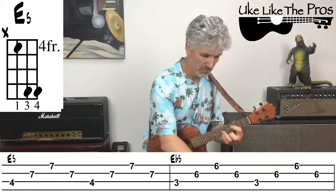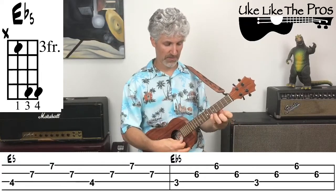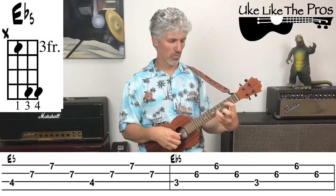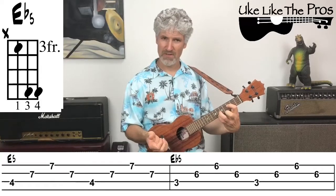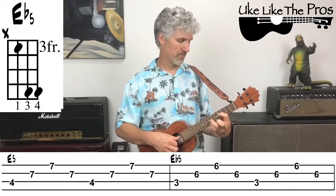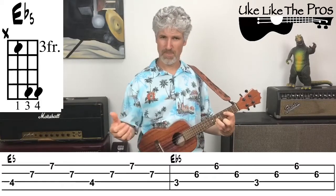The last bar is E♭5 on the third fret — so the tab shows three, six, six, six, three, six, six, six. Same picking pattern: one and two and three and four and. Then E5 into E♭5 goes back one fret — just like that. Let's try the whole progression now, no backing track yet.